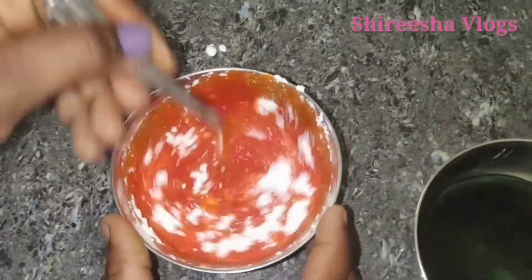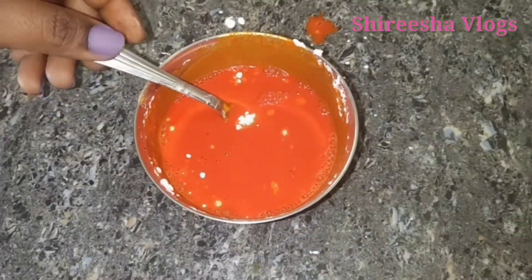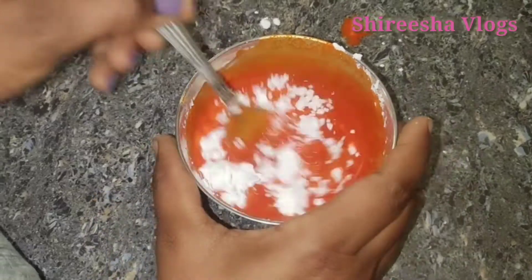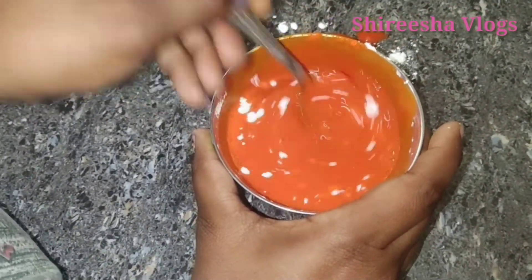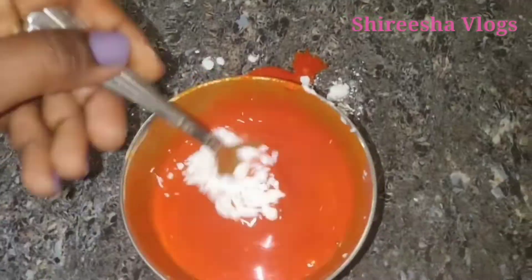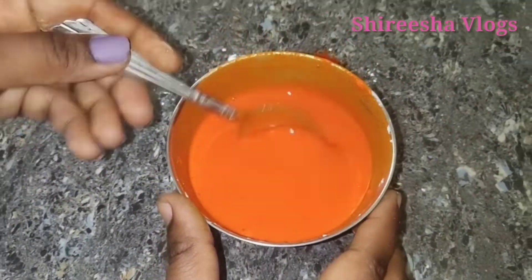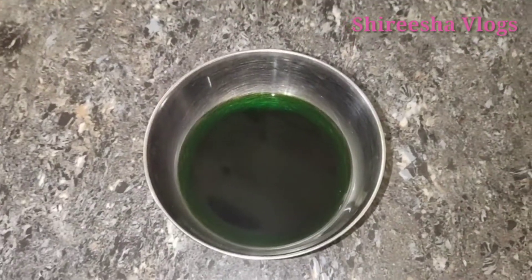I will mix the red color in with the flour and mix it very well. I will try to make it very well.